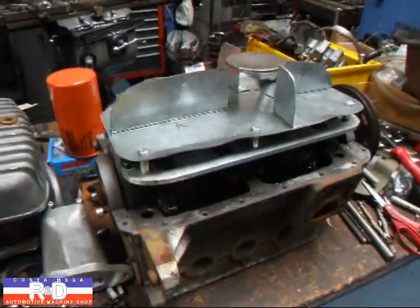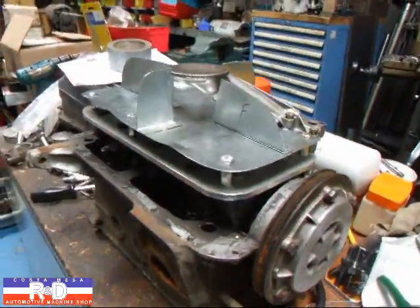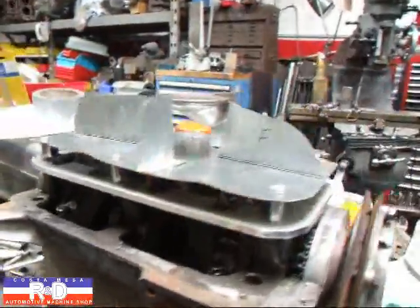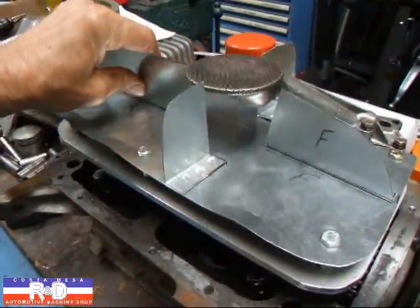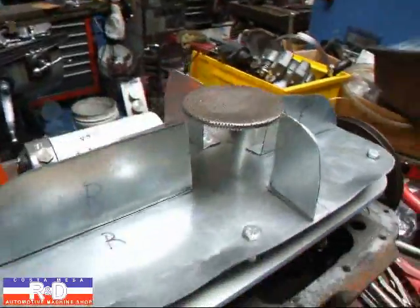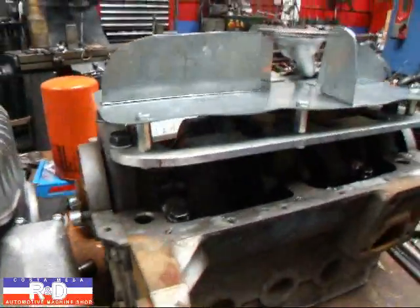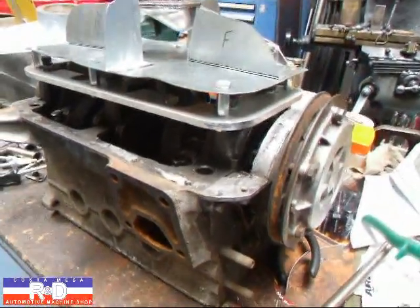Hi, it's Sean of Costa Mesa R&D. Today I wanted to show you the final version of our girdle for our Fiat 850 engine. We've actually got the oil control panel in here now, and this is going to work really nice as far as controlling oil slosh and strengthening the bottom end of the Fiat 850 engine, which is something that we desperately need.